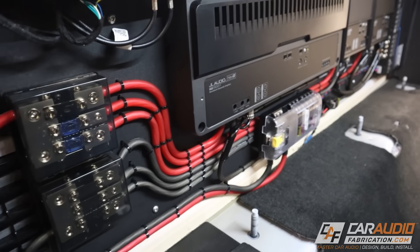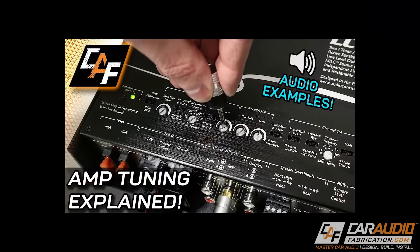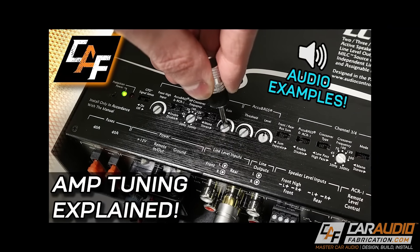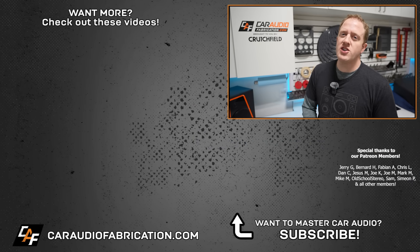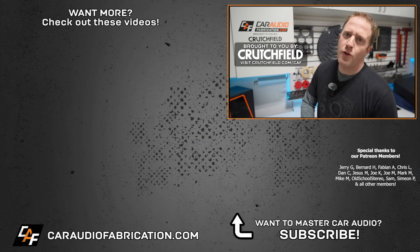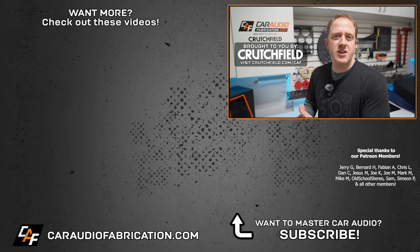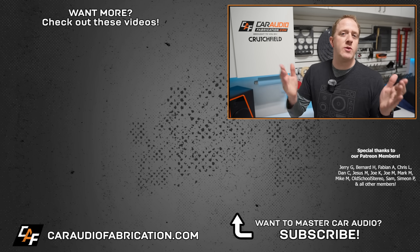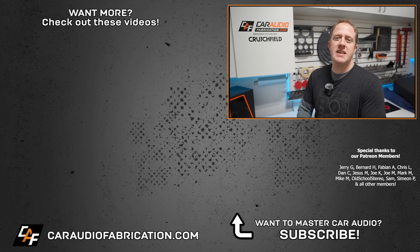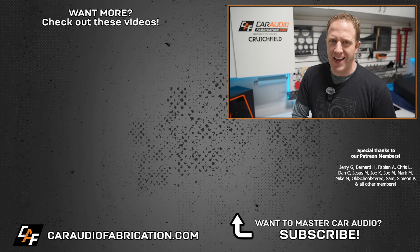Now that you understand the basics, dive into more advanced detailed videos on our channel — one focused on best practices for amplifier installation and another on how to properly set all the settings. Also check out our show sponsor Crutchfield for your next car audio purchase, with a special Car Audio Fabrication fan offer linked in the video description. A big thanks to them, along with Jerry and the rest of the Patreon membership team for making these videos possible.